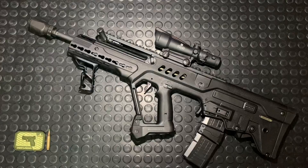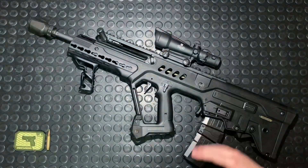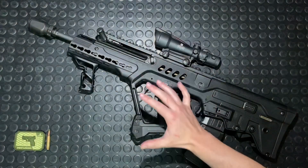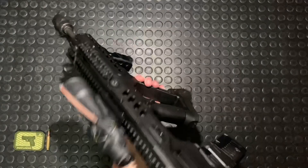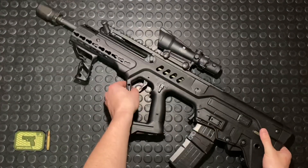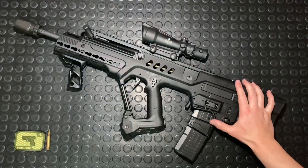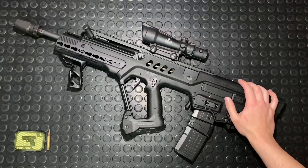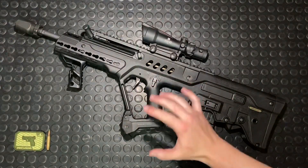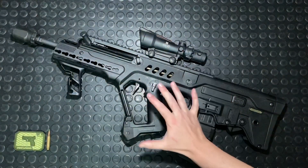I think this was a fantastic, very modular, futuristic, and innovative platform for the early 2000s. The IDF really knocked it out of the park. It was followed by the X95, which tried to address some ergonomic things — they swapped the mag release location and added a bit more modularity. I think this original gun looks a little bit more sexy with those curves. I'll get the X95 on the channel eventually.